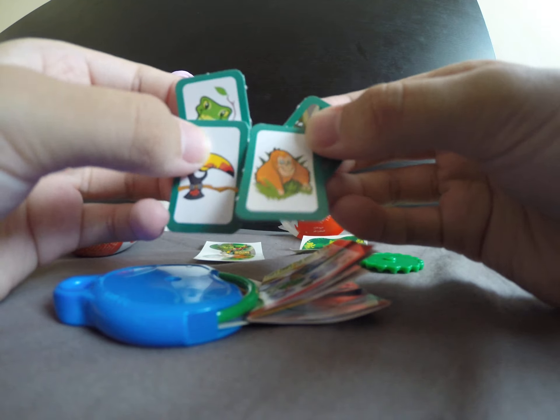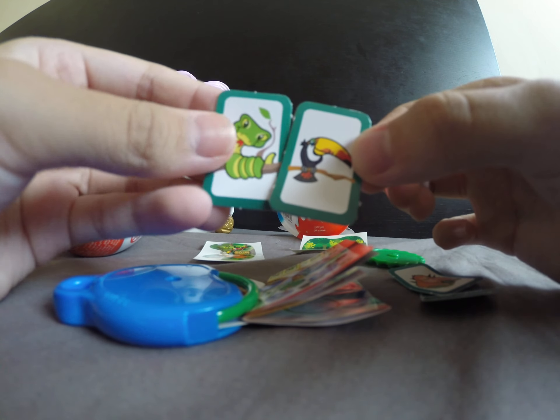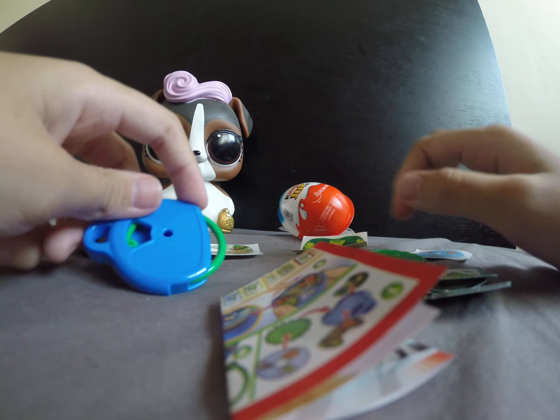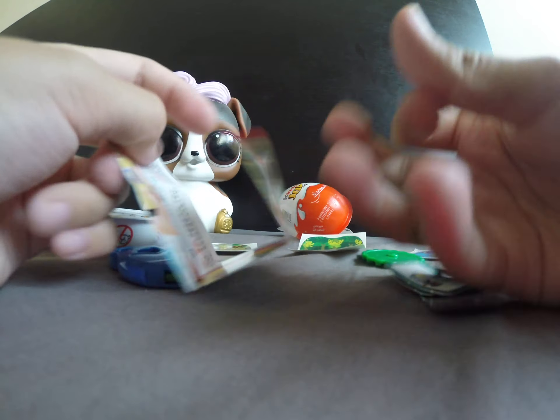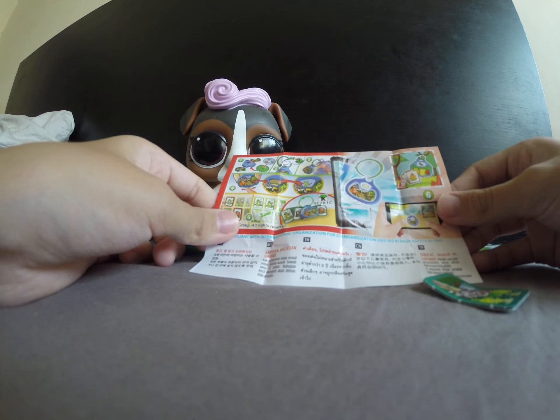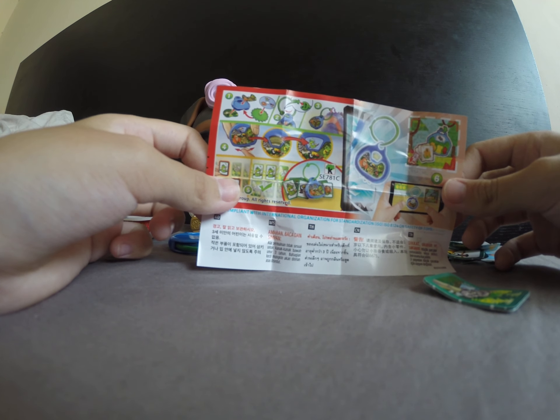These are like cute little gray sloths, toucans, and gorillas. I broke it up — look at all these! A snake — that's really nice. There's some things in here.